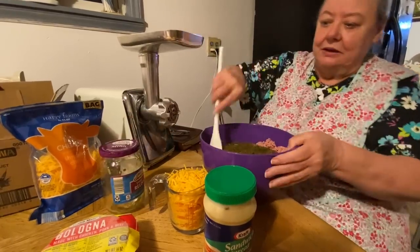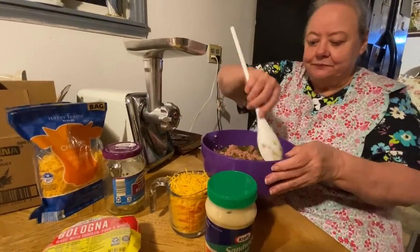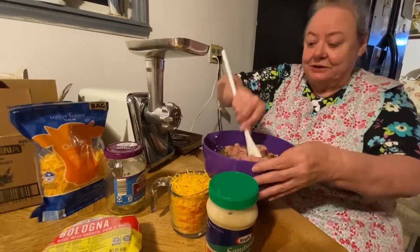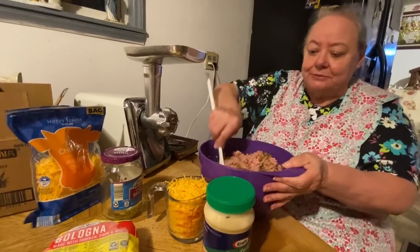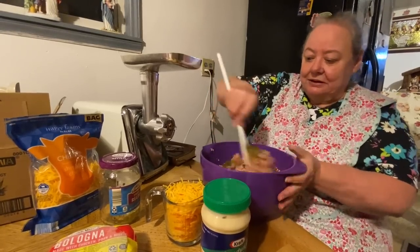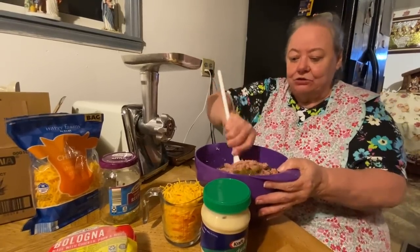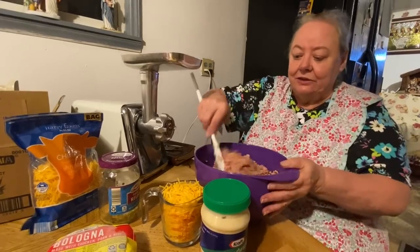Then I use sweet relish and I pour it in there. I use the whole jar because it's a little jar, and I stir it up. I'm making it for us to eat too, but they're having a women's meeting at church and they asked me to bring some bologna salad, so I told them I would.